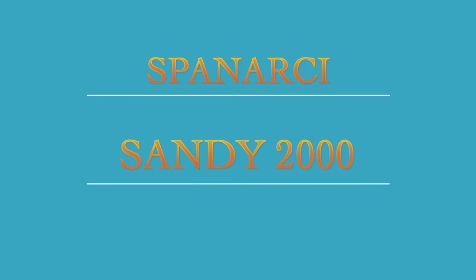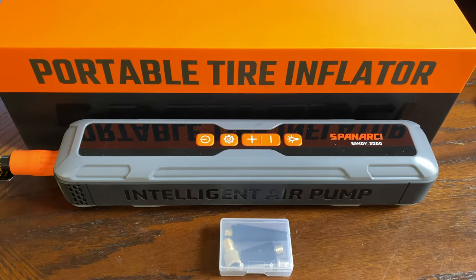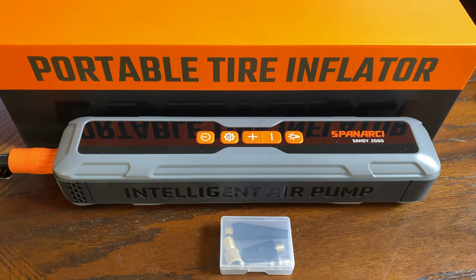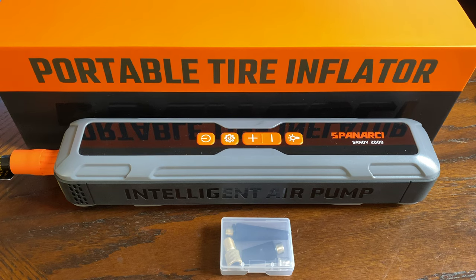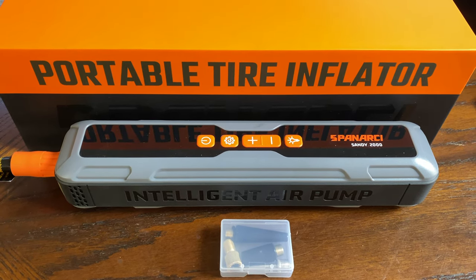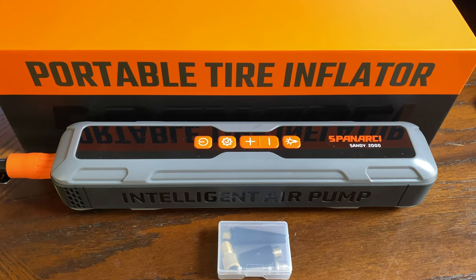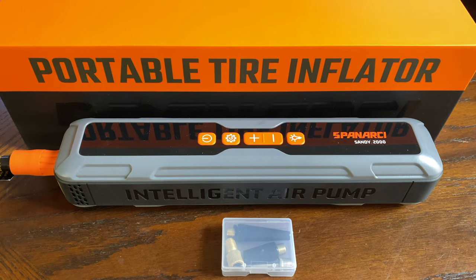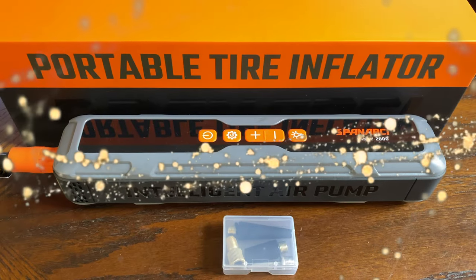The Spinarchi Sandy 2000 portable air tire inflator — perfect for work, home, and on the go. I'll leave a description and a link below so you can get your Spinarchi Sandy 2000 portable tire inflator.